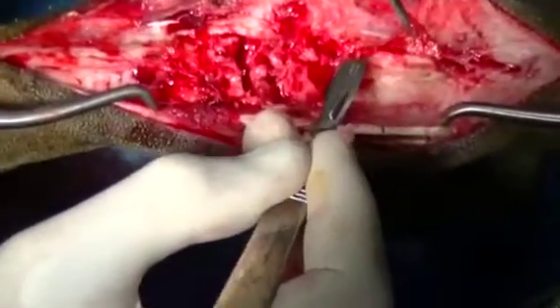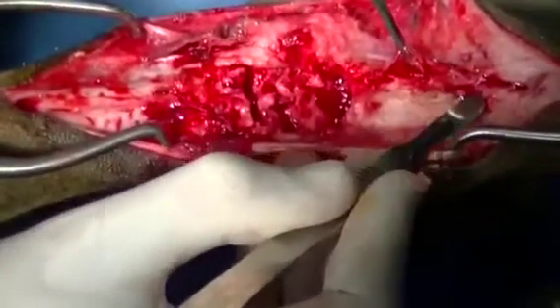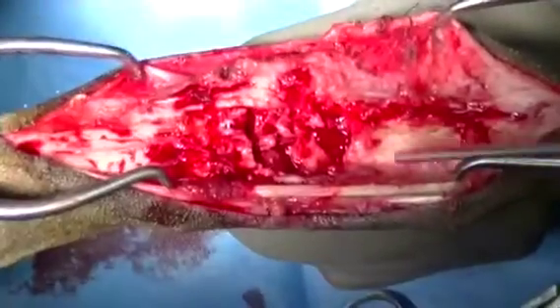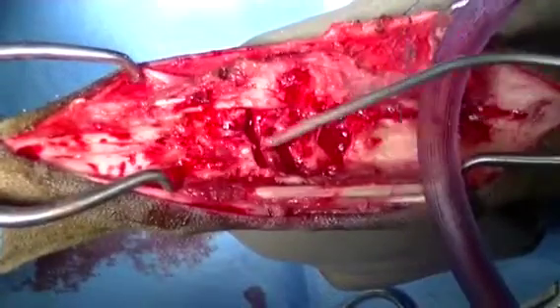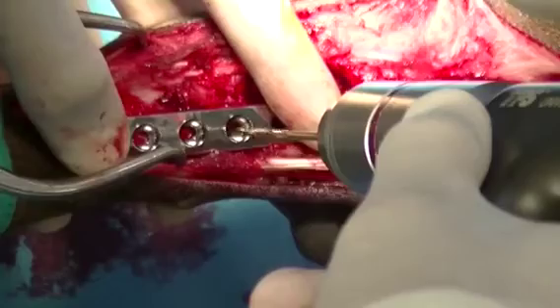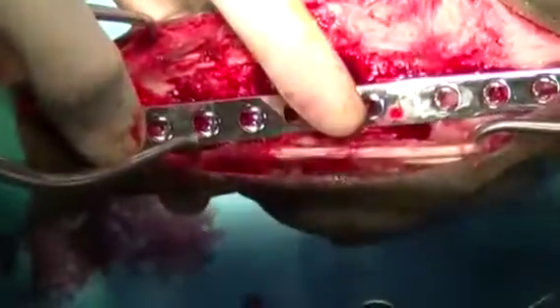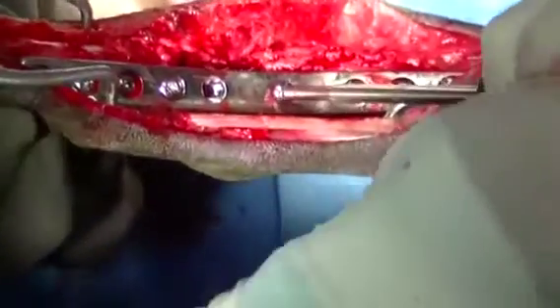At this point, we're just exposing the bone of the tibia such that the plate can be affixed to the bone without any soft tissue interposed. A specialized hybrid arthrodesis plate is affixed to the dorsal aspect of the bone, and that plate was pre-contoured to 135 degrees, which is the resting angle of the tibiotarsal joint in the dog.